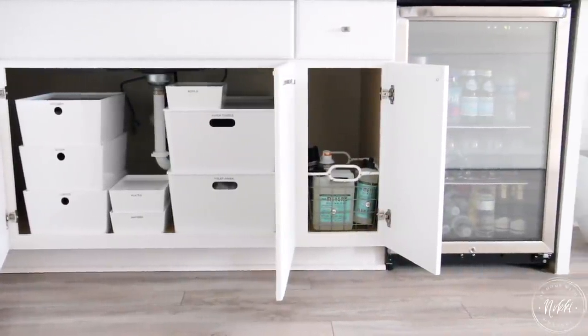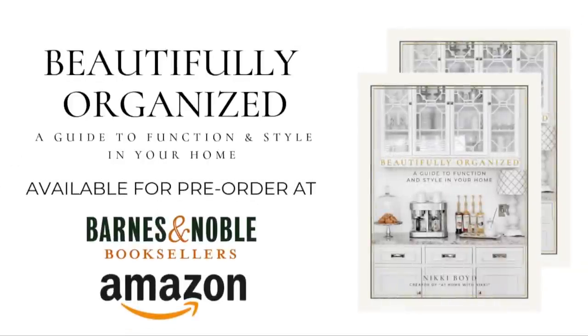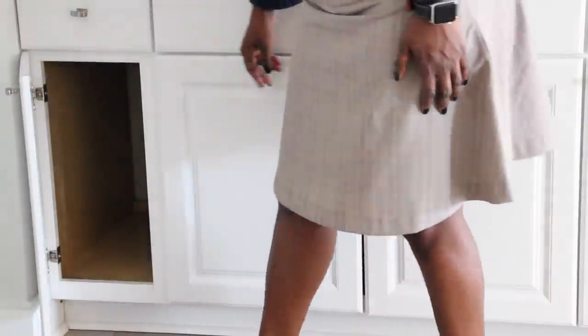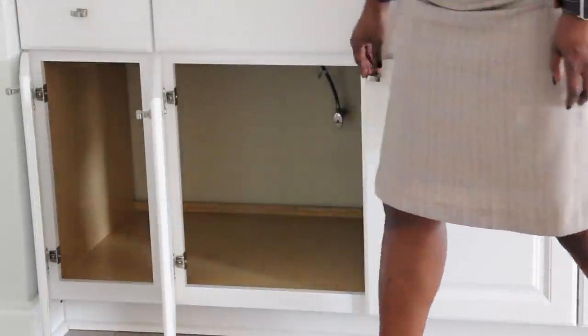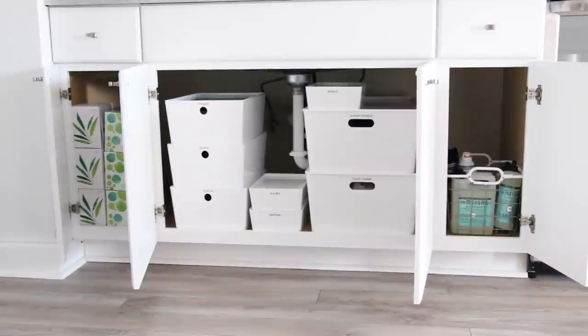I hope you've enjoyed seeing under our cabinet here in our little coffee area. If you have any questions let me know. I also want to remind you that my book is out and ready for pre-order — the link is in the description box below, available on amazon.com and barnesandnoble.com. Leave me a comment and let me know: what is your preferred drink in the morning? What's the first thing you have to have when you get up?